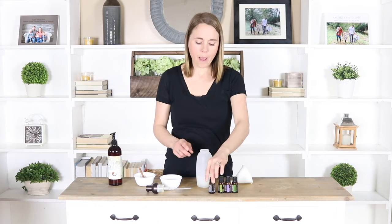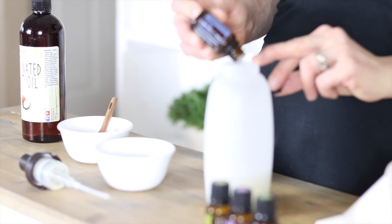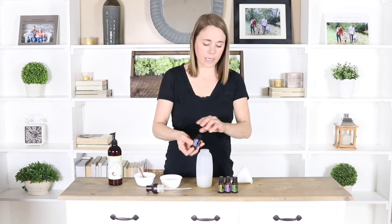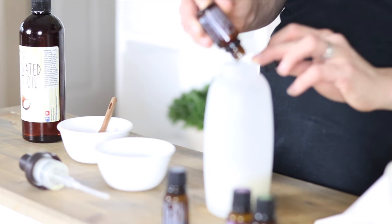So we did a quarter cup of Castile soap and a quarter cup of water. I'm going to add in about 15 to 20 drops of essential oil total. This recipe will be very easy to either double or cut in half if you decide you want to make more or less. I'm just going to add in my essential oils, put the lid on, and this is going to be ready to use.